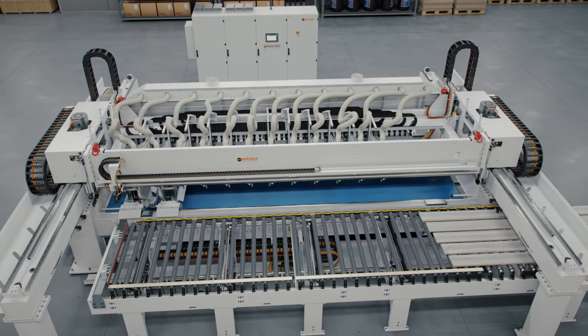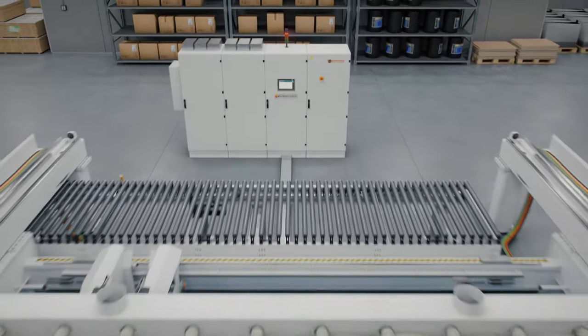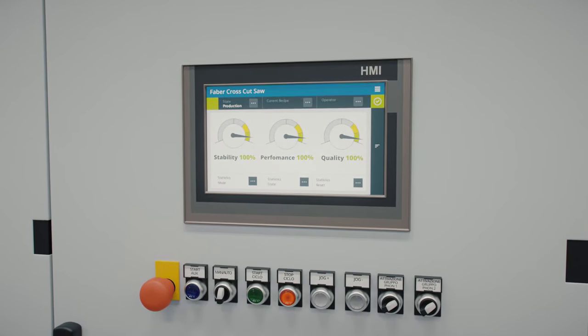The Faber also does not require any operators. Instead, it relies on a fully automated control system, which a line supervisor can easily track via the user-friendly HMI.